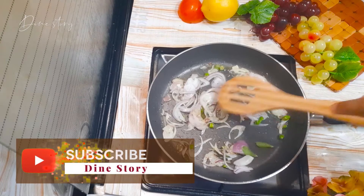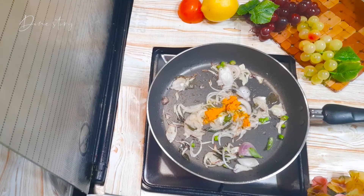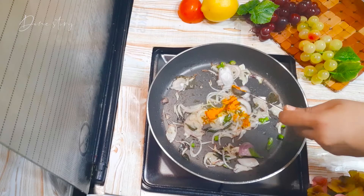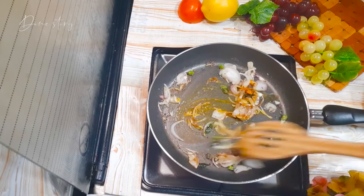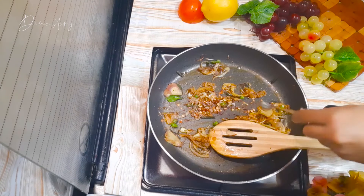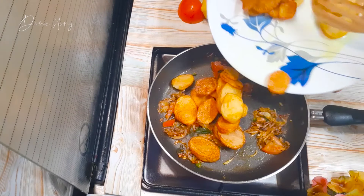With the onion, add a little salt. Add half a teaspoon turmeric powder, half a teaspoon chili powder, half a teaspoon cumin powder. And then add half a chopped tomato.